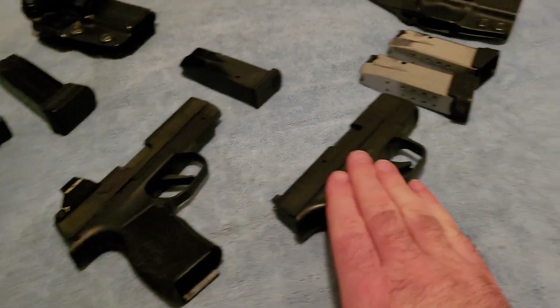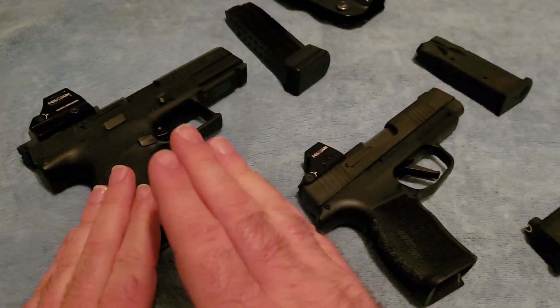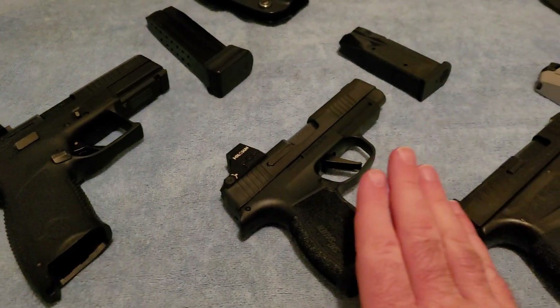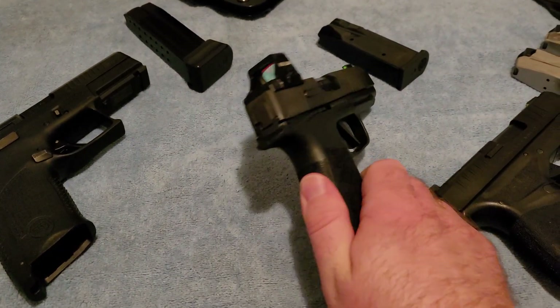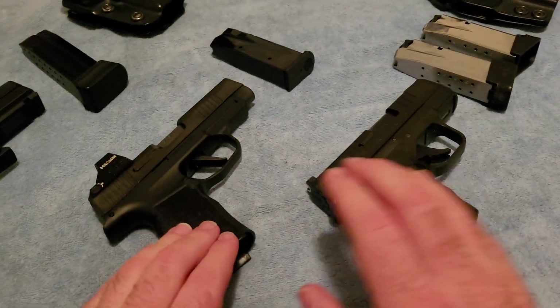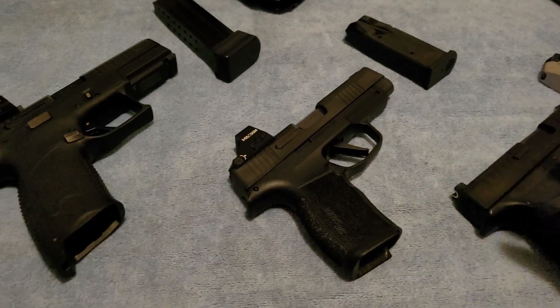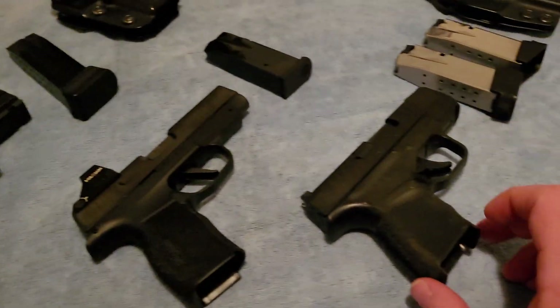The Hellcat was my summertime carry and the CZ P-10C was my wintertime carry. What I'm hoping to do is use the Sig to replace both of them. I think it will work because dimensionally, with appropriately sized magazines, it will be pretty close to the others.